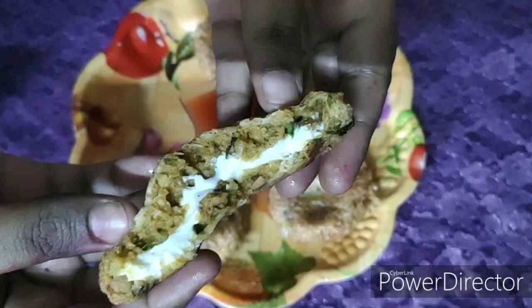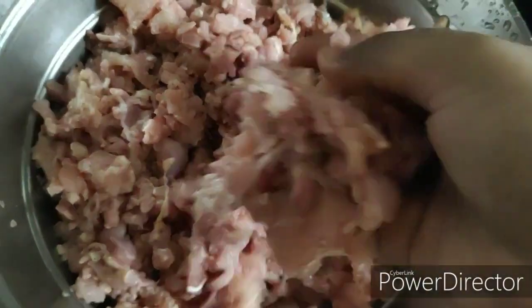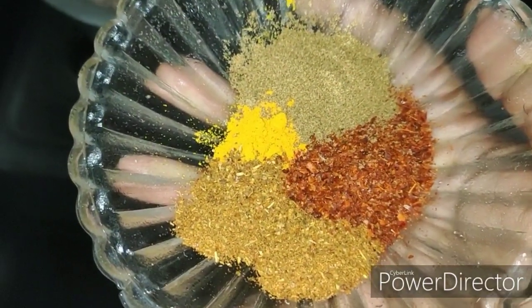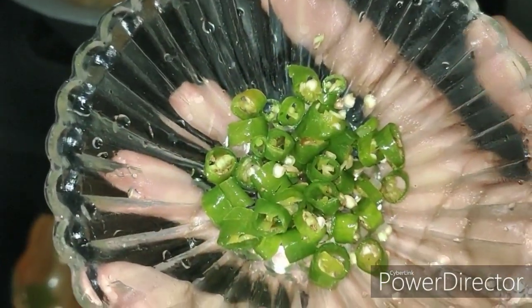For this recipe you'll need 1 kg chicken mince, which I have washed and kept aside for the excess water to be drained. 2 large finely chopped onions, 1 teaspoon chili powder, half teaspoon turmeric powder, 1 teaspoon cumin powder and 1 teaspoon garam masala powder.